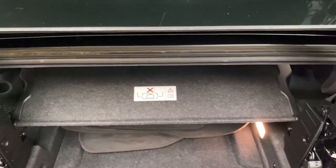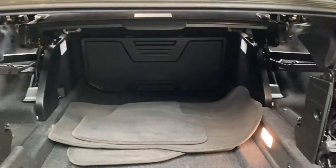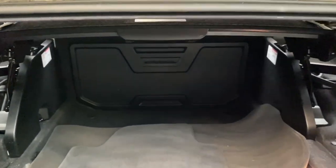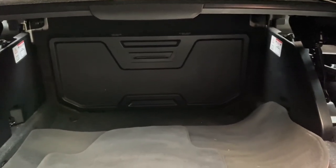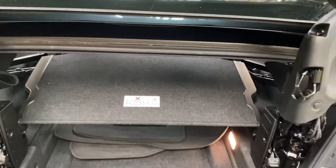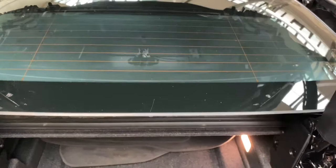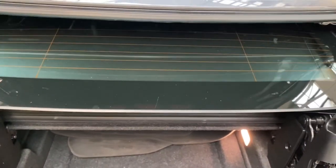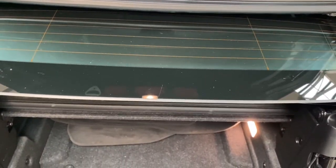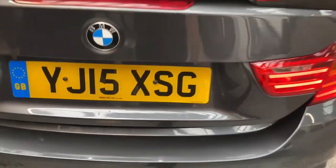All we have to do is lift up the luggage storage tray and there you can see just how much boot space you do find on a 4 Series convertible, which goes all the way to the back of the rear seats. There is also storage through the left and right hand side. Then all I do is pop the button back down and all of the metal folding roof stores itself back into its compartments, and we close the boot.